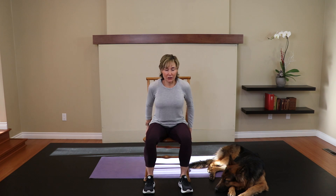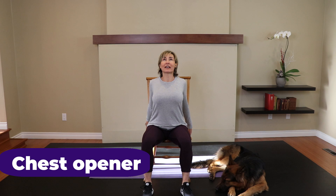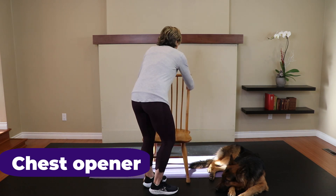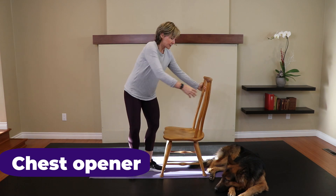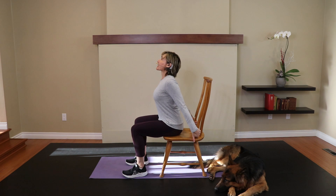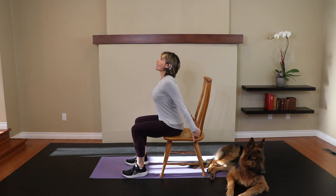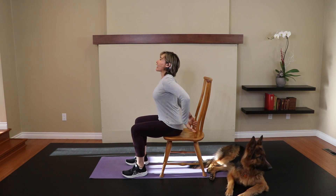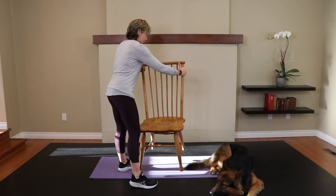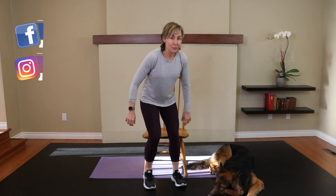Now, grab onto the back of your chair. Scoot yourself forward. Open the chest up. Look up slightly and just open the front of the body here. I'm going to reposition my chair so you can see what this looks like on the side view. I'm holding onto the chair, opening the chest, and looking up. I've got a bit of an arch in my low back, but I don't feel my low back. Does that make sense?